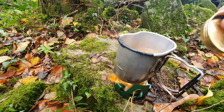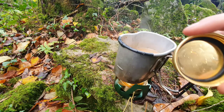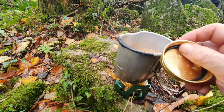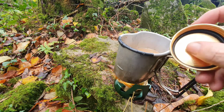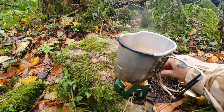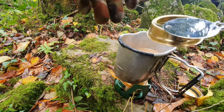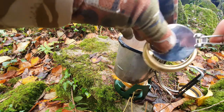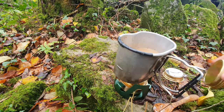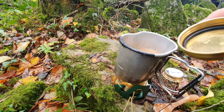Something to point out with this lid: on my previous video I used this to douse and smother the flame, but what I didn't realize was there's a rubber seal inside. So don't use that to smother the flame — use the simmer plate instead. Just use the simmer plate rather than the lid because of the rubber seal; you don't want that to burn.